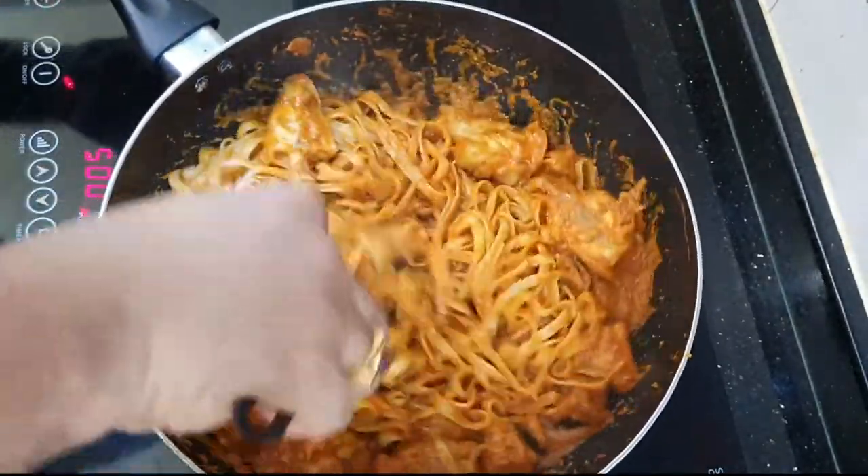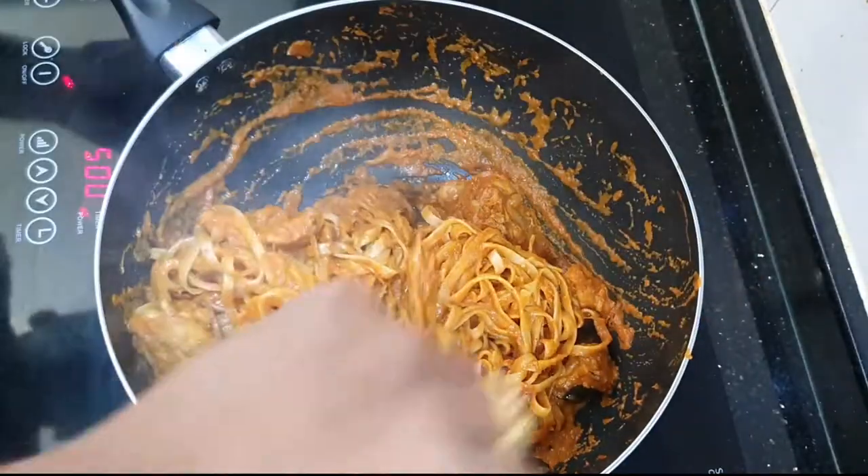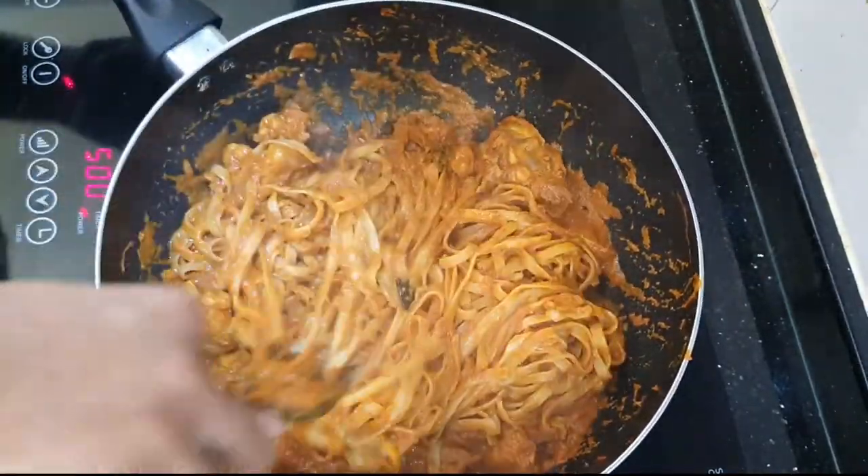This menu is going to be very interesting — it's pasta curry, using very simple and basic ingredients. So not to waste time, let's check it out.